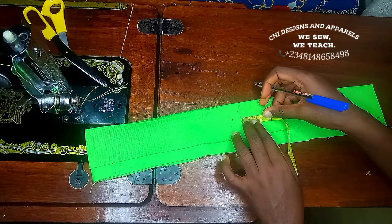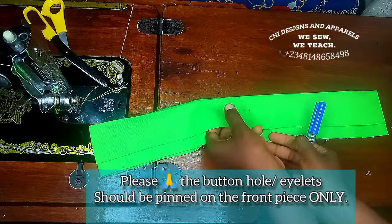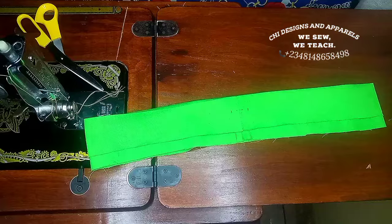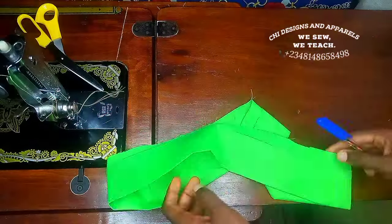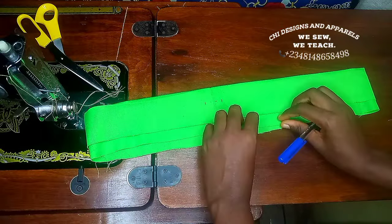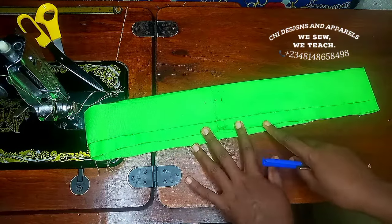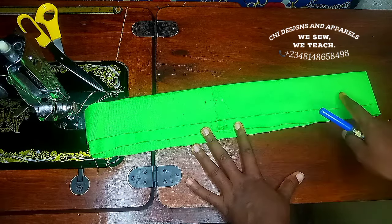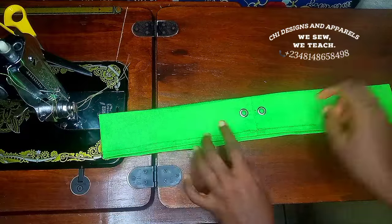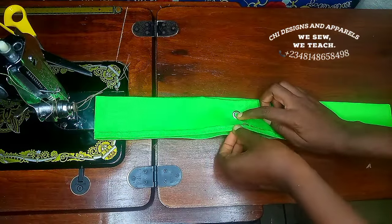You can decide to make slight buttonholes — there is a video on my channel on how to make a buttonhole with a manual machine, the link will be in the description box — or you can use eyelets, or sew fancy thread on it. For this I'll be using eyelets. Remember the back part of the waistband is longer than the front; I'm going to give the back part a tiny fold, just once. Here I have fixed my eyelet, given the back part a tiny fold, and the back part is still a bit longer than the front.